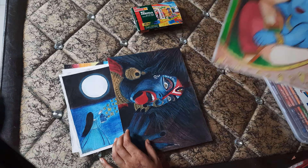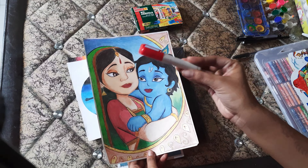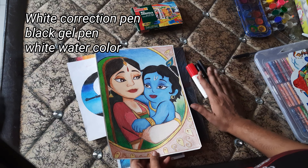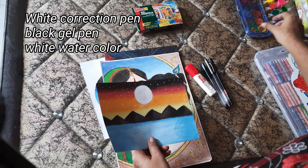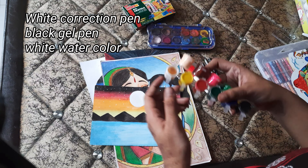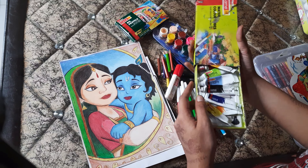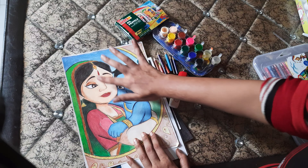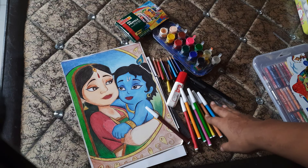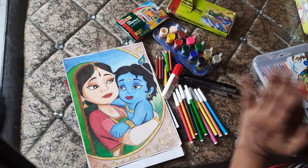So I used some extra stuff to create these paintings, like whiteners and black gel pens. I didn't have a white gel pen at that time, so for areas that needed white color I used watercolor. In some areas I also used pencil colors and sketch pens to give depth where it was needed. So these are my initial painting tools.